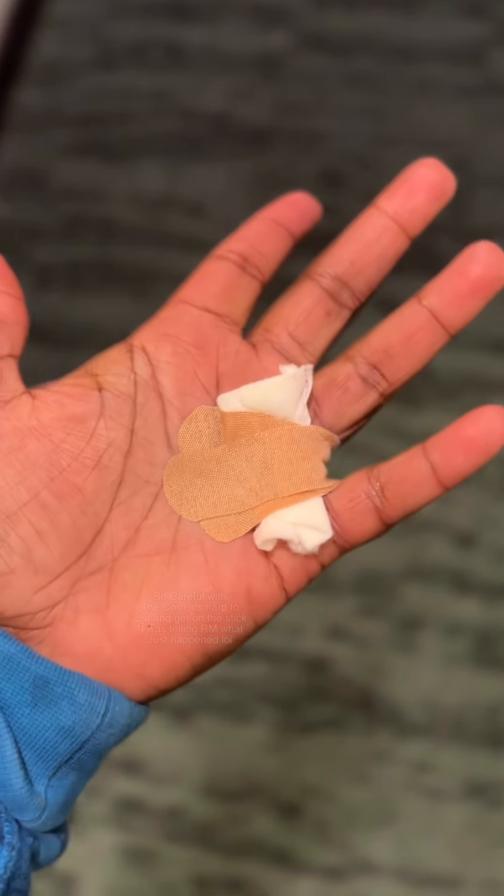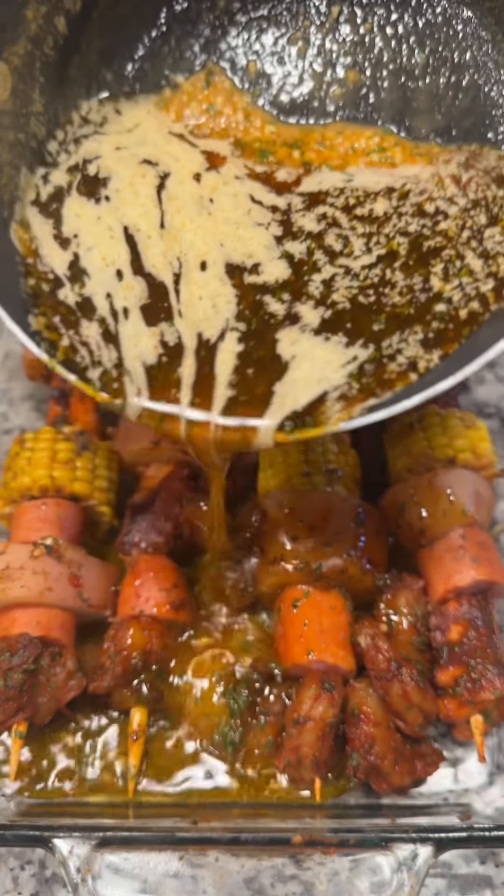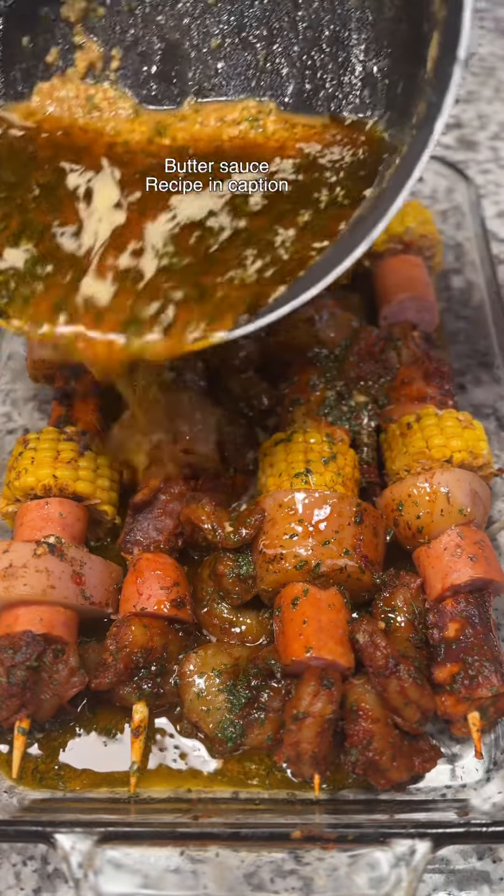It ain't go all the way through my hand, thank god. I still got some more left to do. Now we got our little situation plated.